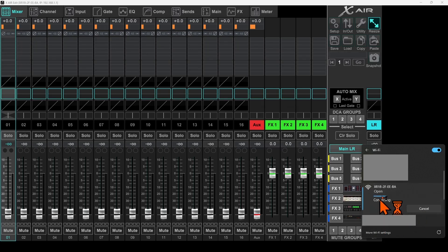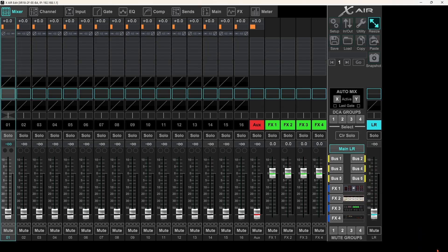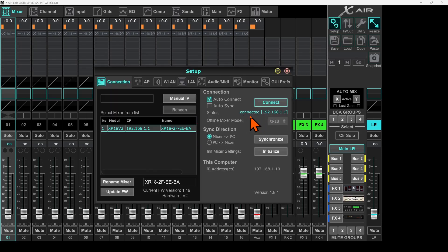Here you will see it keeps showing connecting, but if you click somewhere else and come back to your Wi-Fi it is now connected. On the top left corner it says XR18 — the name of the mixer — and 192.168.1.1, which is the IP address of our mixer. There is one more way to confirm the connection: go to Setup and click there. Here it shows connected with the IP address of the mixer.